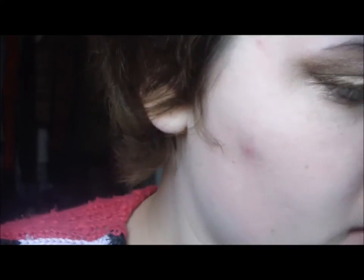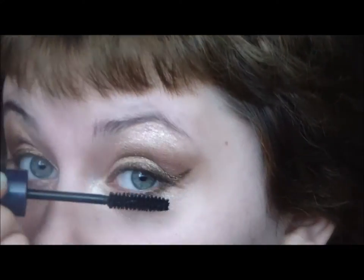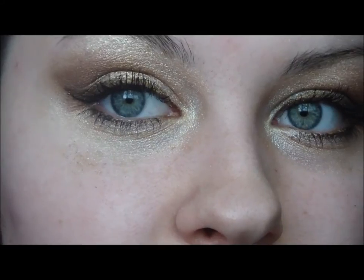I'm using Mark No Place to Run Longwear Eyeliner in Solid Gold right on the waterline. For mascara, I'm using Maybelline Volume Express Mascara in Very Black. So that's the finished eye.